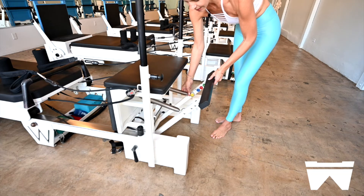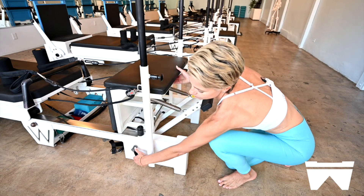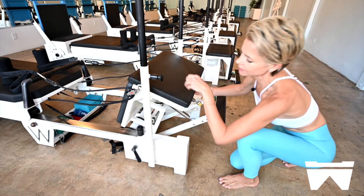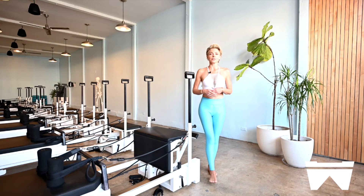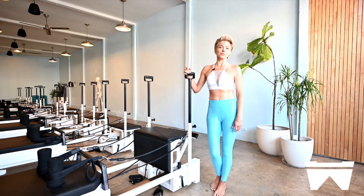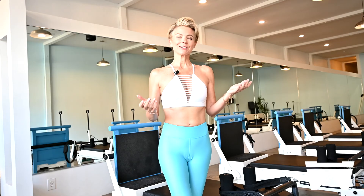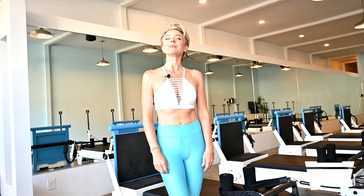To put the chair down, we want to be on two yellow springs. We'll take the handle towards us, releasing the lock, and lowering the chair all the way down to the floor. We'll let you know what color is appropriate for the exercise, and we can always make modifications for you during class. If you have any questions, just ask the educator in the studio when you get to class. Thanks so much for taking the tour with me, and we can't wait to see you.